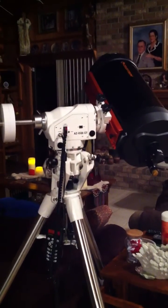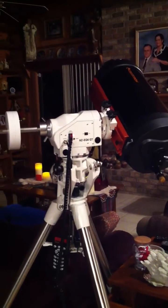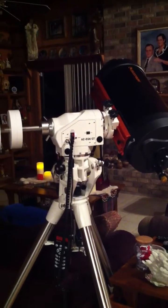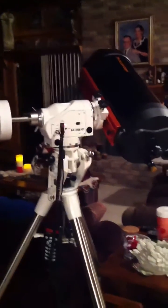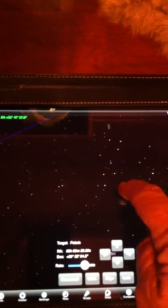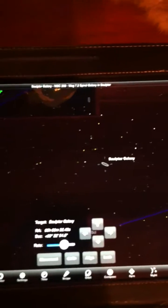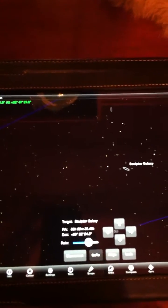Right now the Skywatcher AZ-Q6 is theoretically pointed at Polaris. I want to do a short video just to let you hear how silent the motion really is. What I'm going to do is pick the Sculptor Galaxy, which is to the south, and then have the mount go to Sculptor.